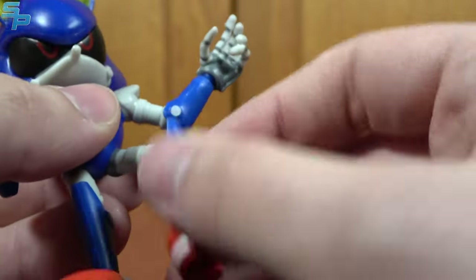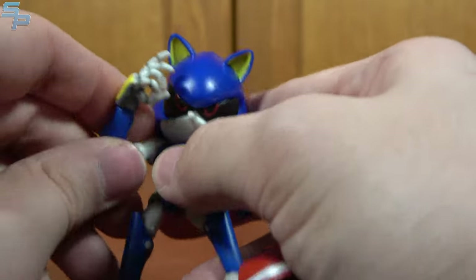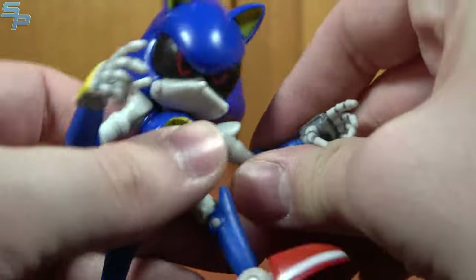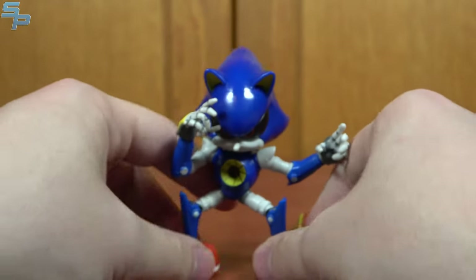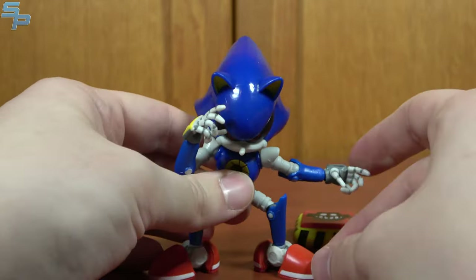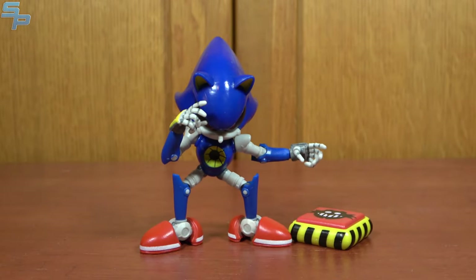He's got hips that move, knees that bend, rotation, and a nice little ball joint, which means he can actually assume the Vegeta fighting stance — which is something I didn't think a Metal Sonic could ever do. Even though he doesn't really need to do the Vegeta stance, he can. Which is pretty impressive.